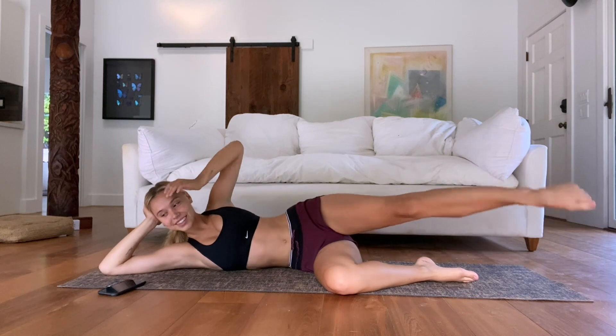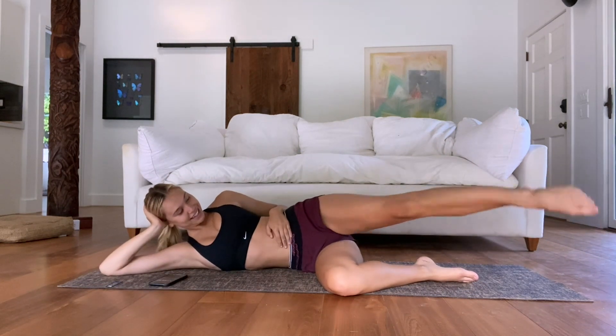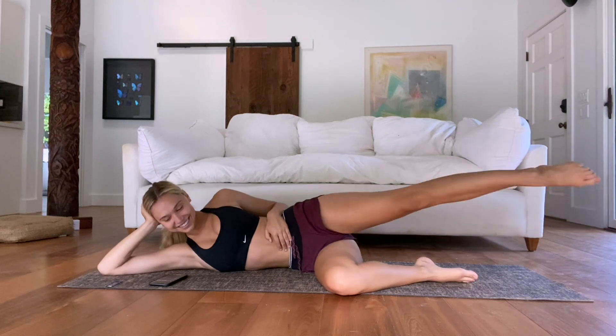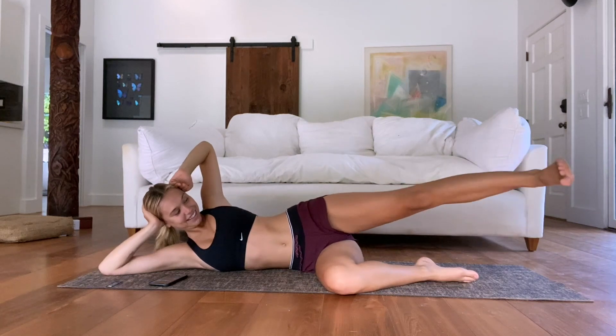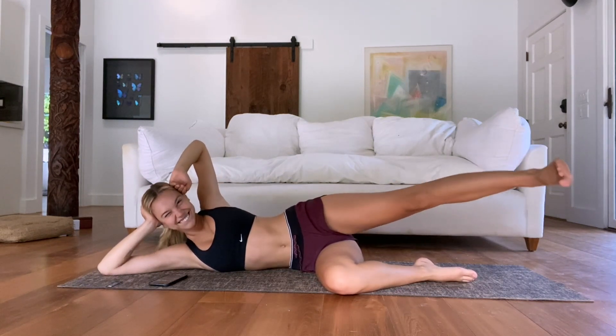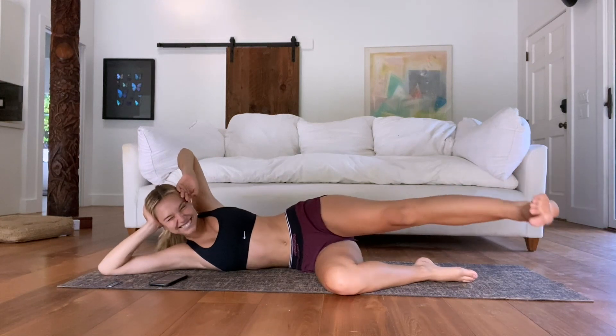Almost there. See if you can go really, really tiny with these pulses — just tiny, tiny, tiny, like you're a hummingbird. Pulses will be the death of us.